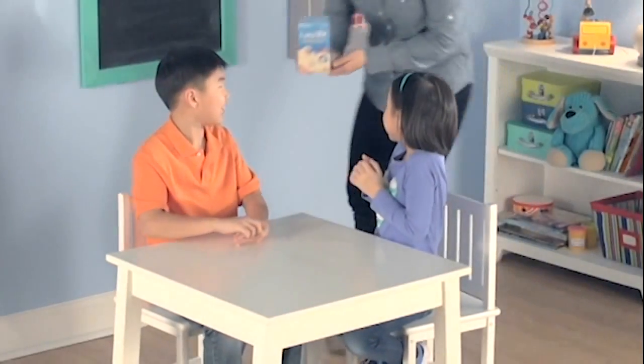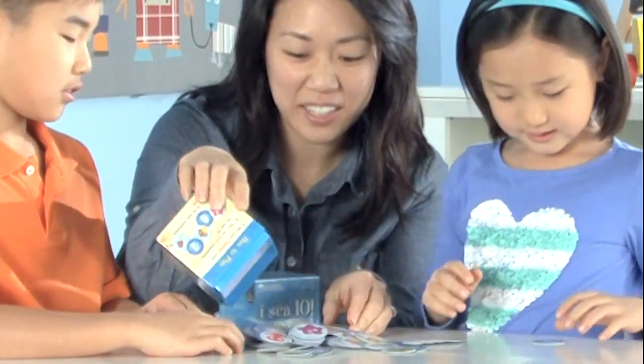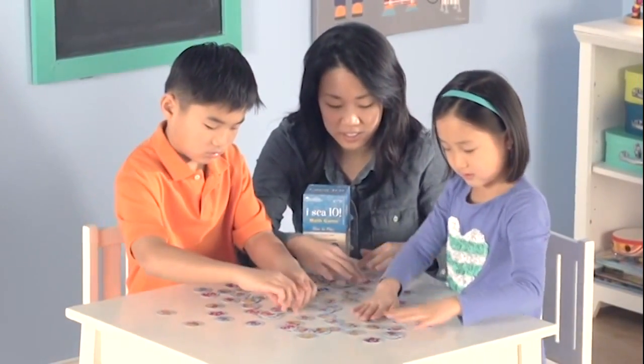Reel in your number sense by catching combinations of 10 with the IC10 math game. To start, place the cards on any playing surface with all cards facing number side down.